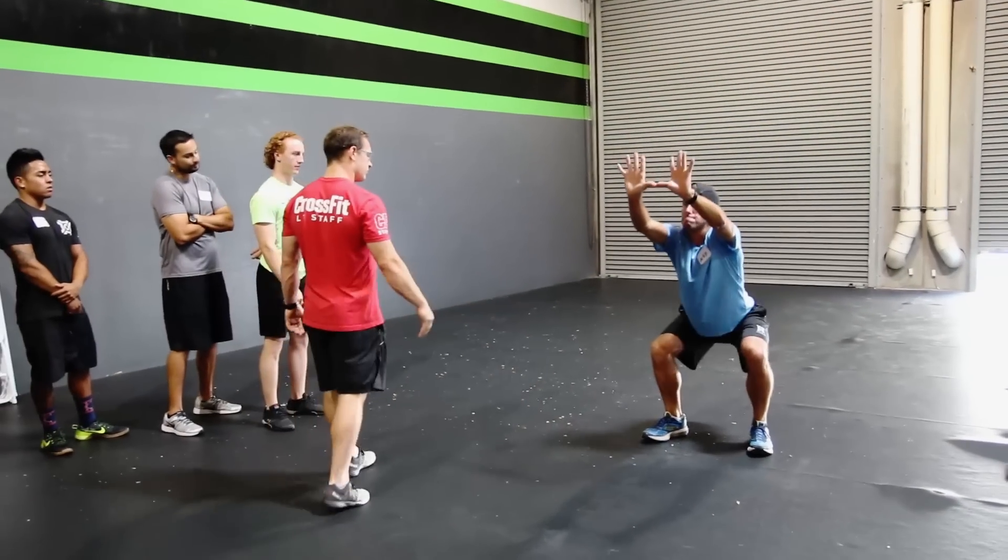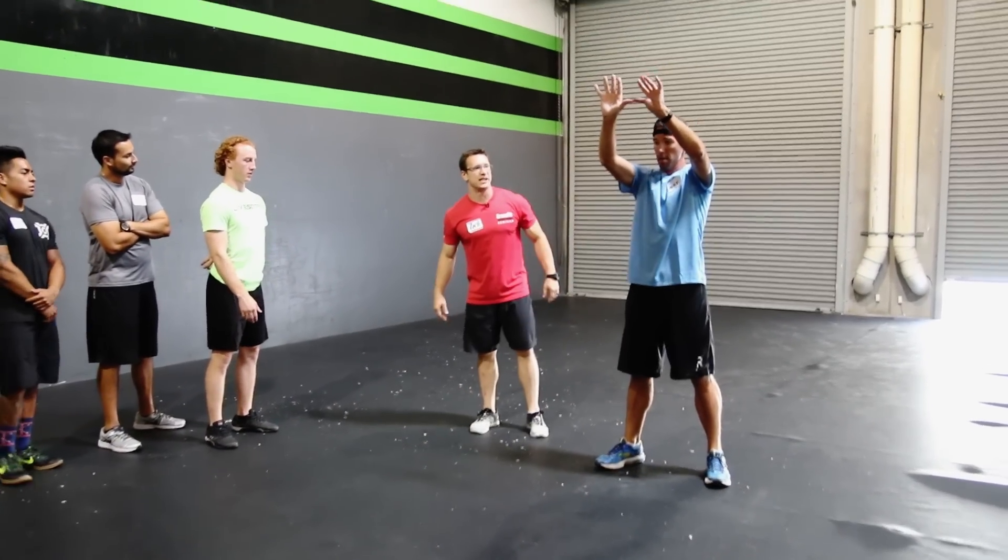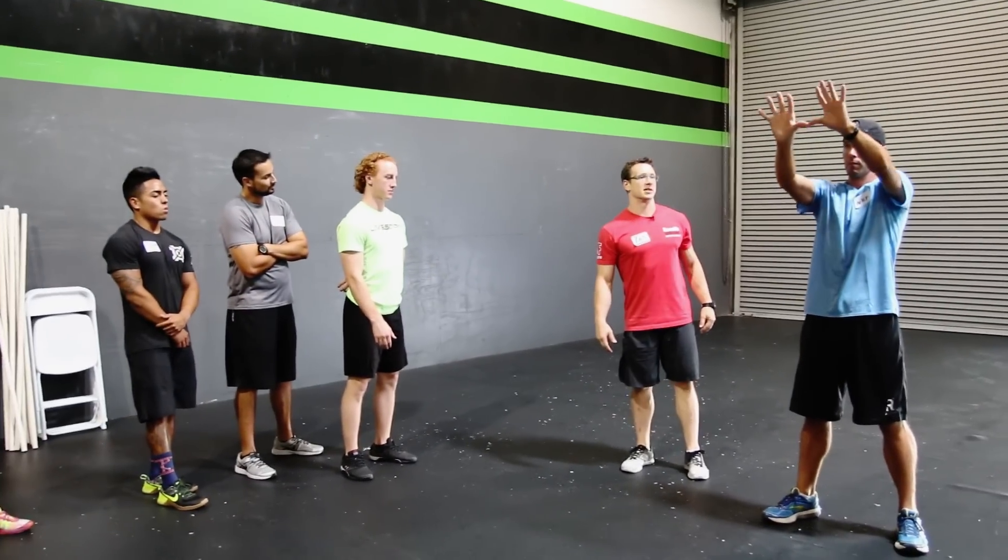Ready and squat and stand. So was he able to keep his heels down? Posterior chain was active. Excellent.